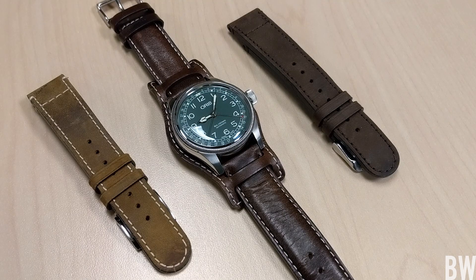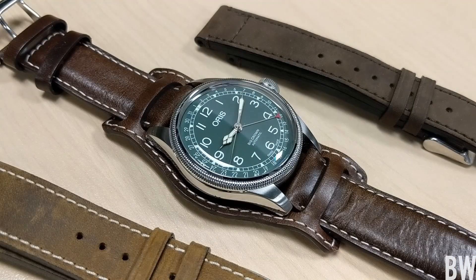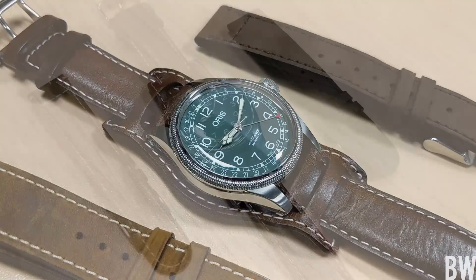Hey guys, welcome to the channel. Today we're going to take a look at a really cool limited edition Oris Big Crown lent in by my good friend Robert of the Random Rob channel.